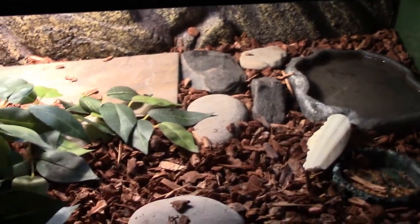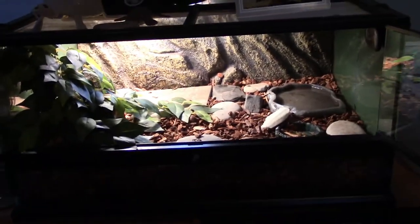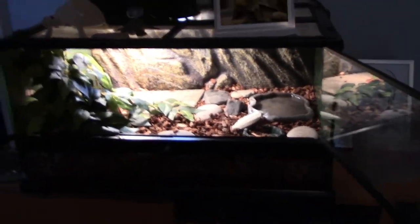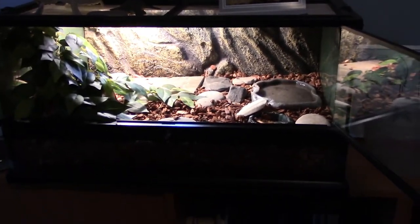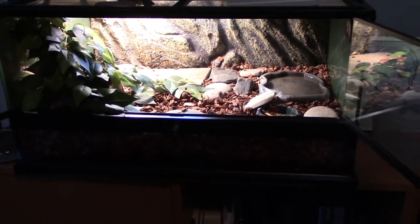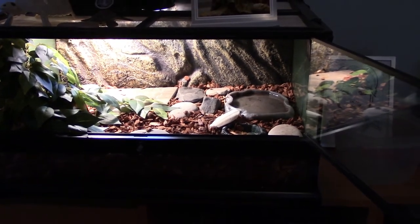That's mostly it in my box turtle enclosure. It's a bit of a shorter one, but I thought I'd make it just to update you. I hope you guys enjoyed, and I'll probably see you tomorrow. Bye!